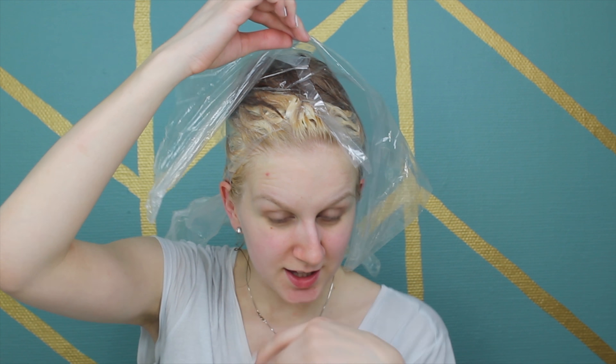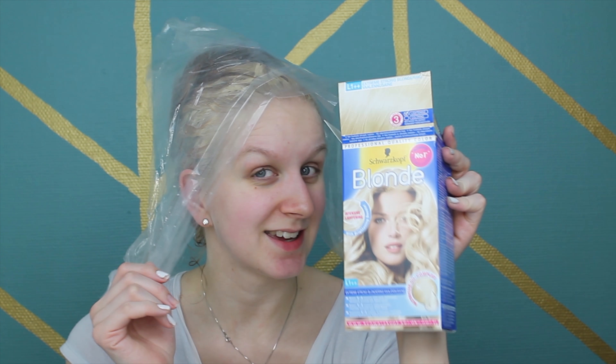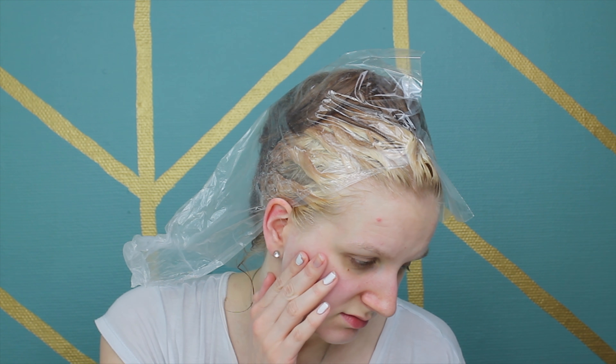I've got the bleach in my hair right now. As you can tell in the front right here it has started to lighten up pretty well. Now I'm just tying plastic around my head. I am so scared right now because I did use two packets of this, which should be enough for my hair, but it did feel like there was not enough product. So we're gonna wait the recommended 45 minutes and then I'm gonna wash this and we'll see what happens.